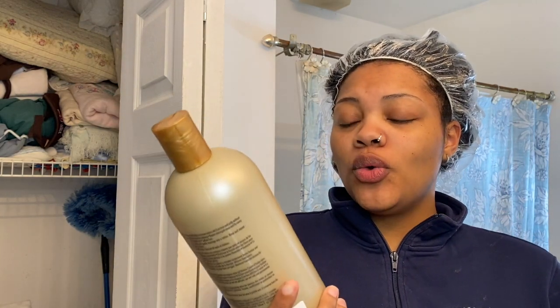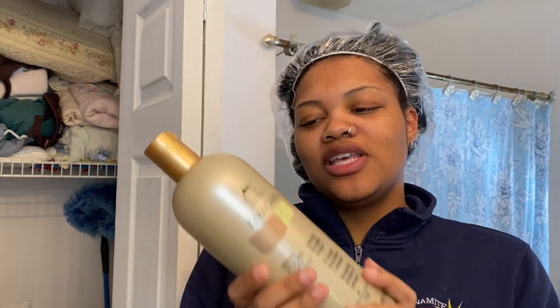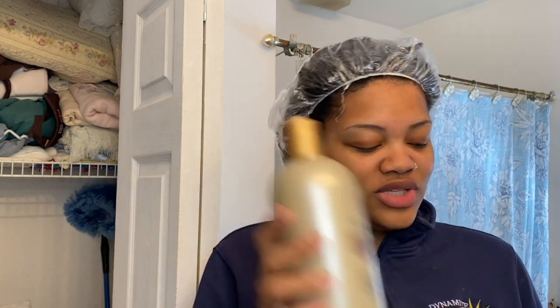Alright guys, I just finished the deep conditioning — I did that for about 15 minutes. Now I'm about to wash this out and use the Cara Cara hydrating detangling shampoo. I use this on a weekly basis and it makes my hair feel smooth and detangled. This is pretty much the shampoo I use — I have other ones but I'm going to stick with the basics.